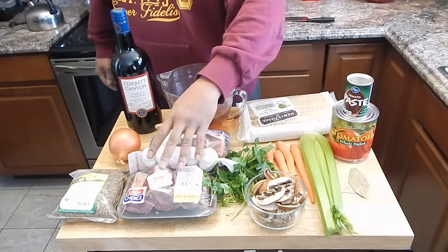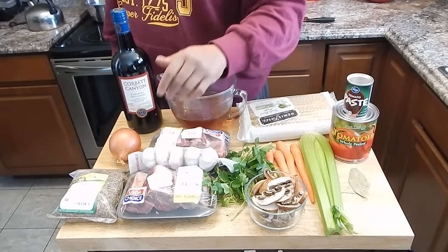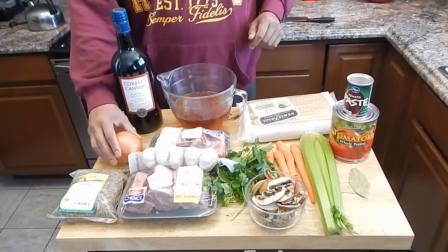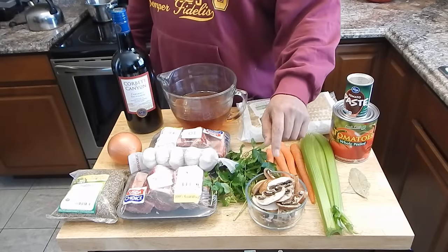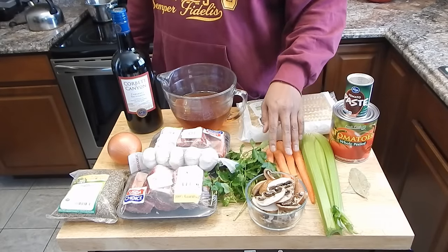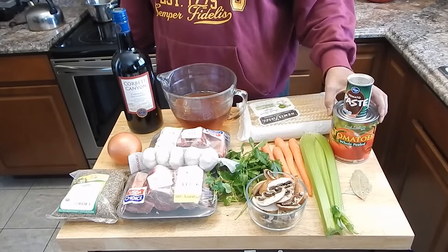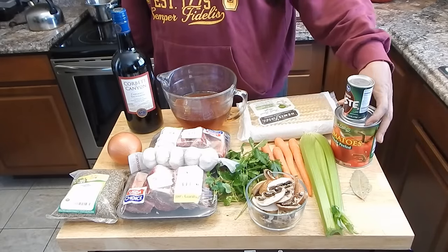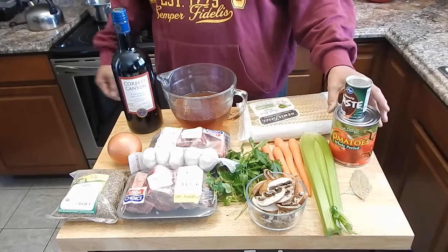The ingredients we're going to need: we have some short ribs — they were 30% off, love that. We're going to be using an onion, some oregano, garlic, parsley, some mushrooms, carrots, celery, a couple of bay leaves, and a can of whole tomatoes. I'm not going to crush those up until the end if they need it.